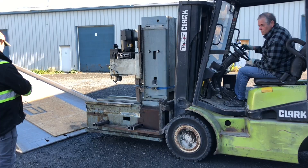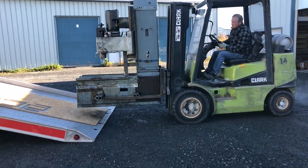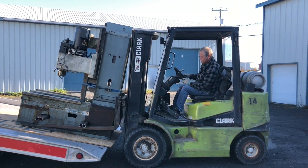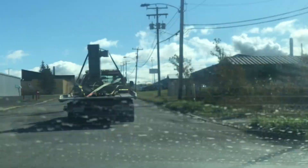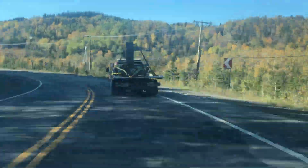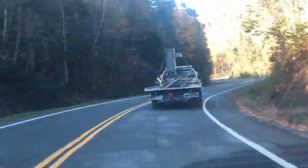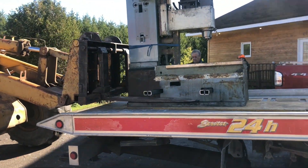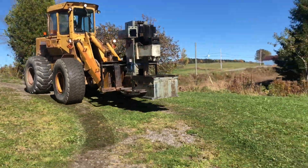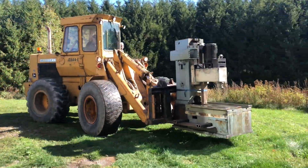Here we are — finally, after a few weeks of work, getting ready both the machine and also having a place for it at home. I had to move quite a few things around. And this is home. The machine is in — great feeling.